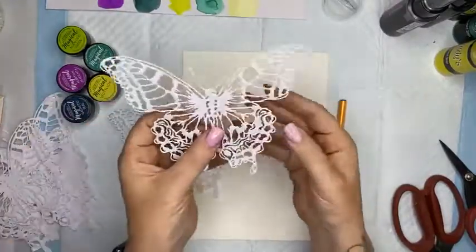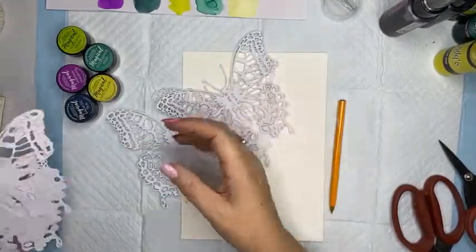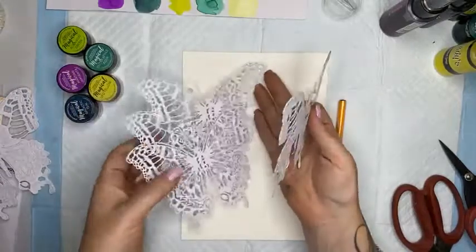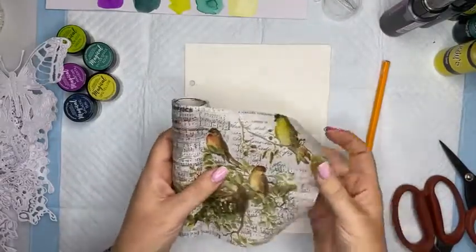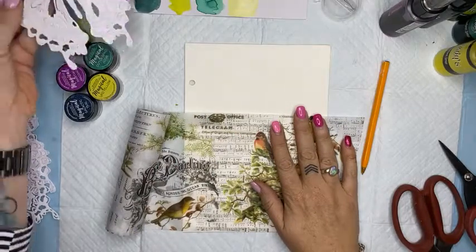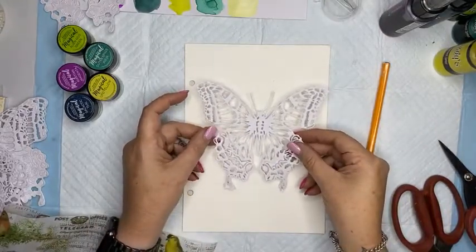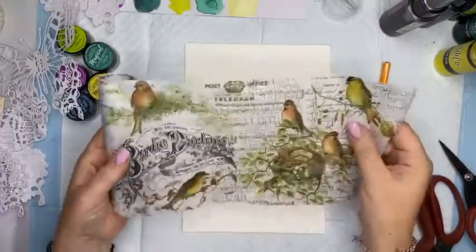It cut beautifully. I have one, two, three on plain card, and then I cut a couple on sticker paper so it has a sticky back - I might use those. I've got some Tim Holtz collage paper I could use in the background. I'm thinking I want to use these butterflies - maybe put one up here, one down here, and one in the middle, and pop some embellishments in and around it, and color it.